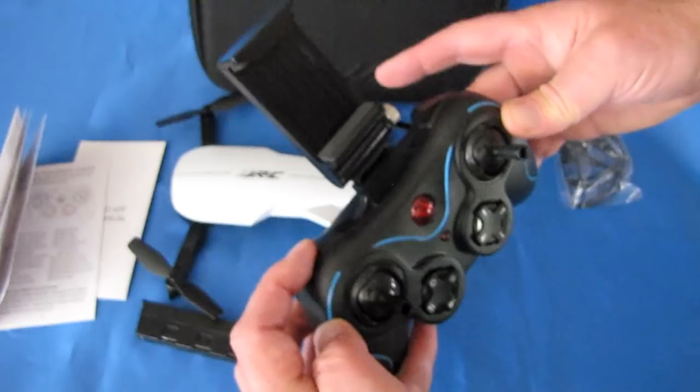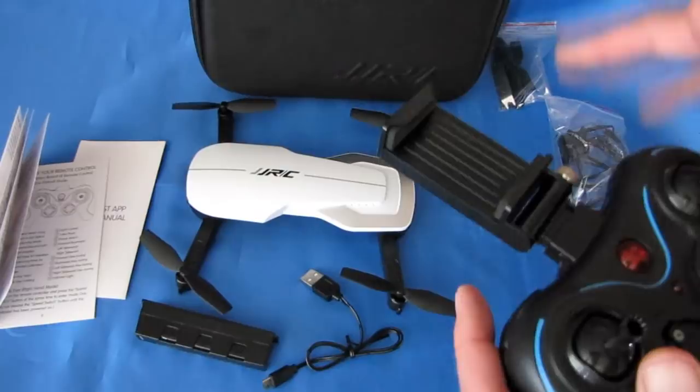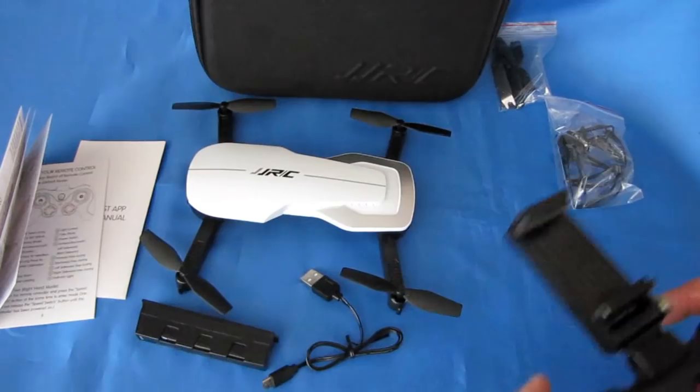Why would you want to turn off optical flow? For high-speed maneuverable flying — you don't want that optical flow sensor interrupting your flight. That means you'll be flying manually, so if you let go the drone will drift. But some people like to go out and do high-speed maneuverable flying, and you can do that by turning off the optical flow sensor.